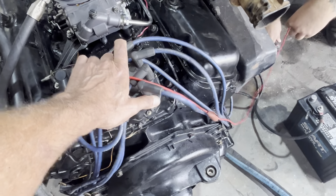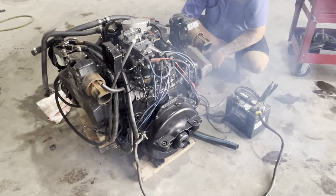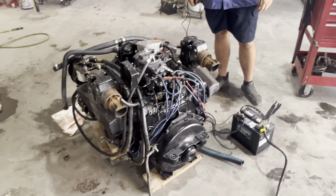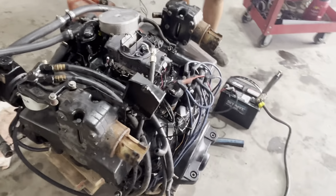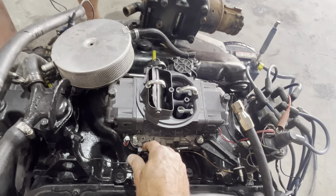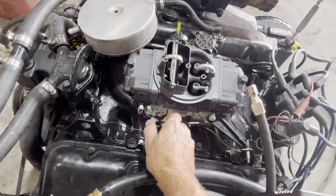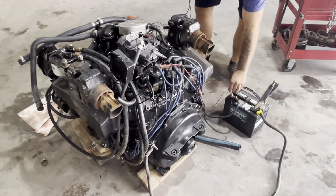This distributor might be loose — yeah, it is really loose. Let's try it again. Fired right up though. Now we'll put a timing light on it to verify it. Right now it's running a lot better.